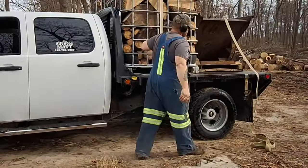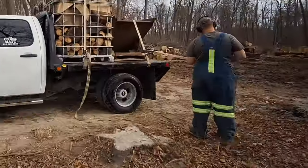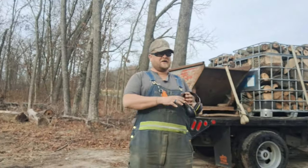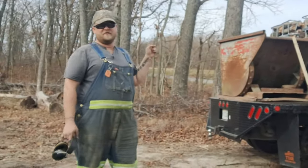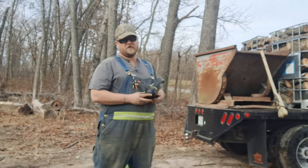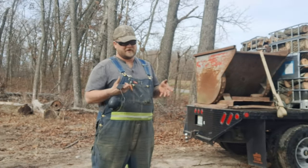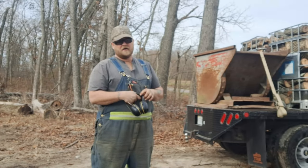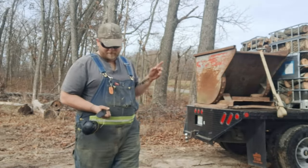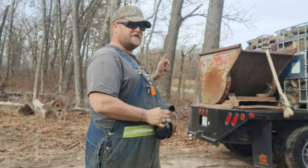We have these hoppers that we use — they're basically mini dumpsters. We've used them in the woods to just move material. They're easy, you can toss wood into them real loose. You don't have to try to set them down like you would with a bucket. They're just handy to move around with the forks. We have four of these total.